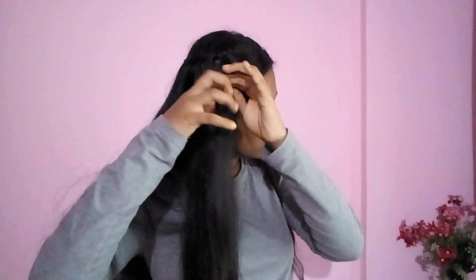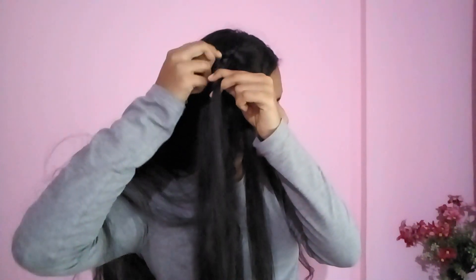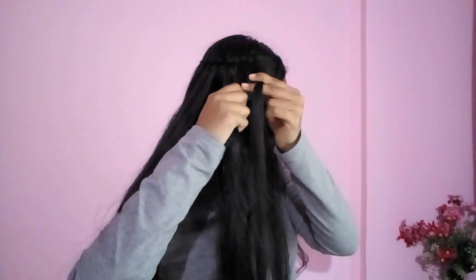Now I will take sections from this side and weave through these waterfall sections to create a basket-type design using five strands. So this is my first strand — these are my waterfall sections. I cross it under, then weave it through the second waterfall section, going over, and then continue going over-under and over-under to weave this section all the way through.